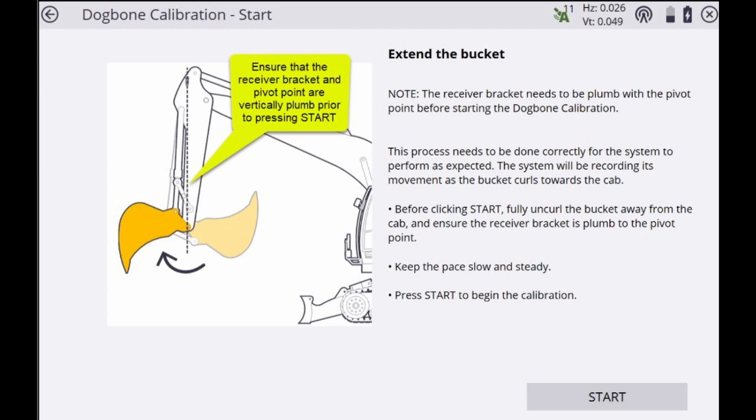Once the receiver is successfully placed inside the attachment, the next step is to plumb the stick. We'll specifically be plumbing the bracket with pin G, or the pivot point, and it's imperative that this is as plumb as possible, utilizing either a plumb bob or a framing laser. Once everything is plumb, ensure the attachment is fully uncurled out and press the start button.